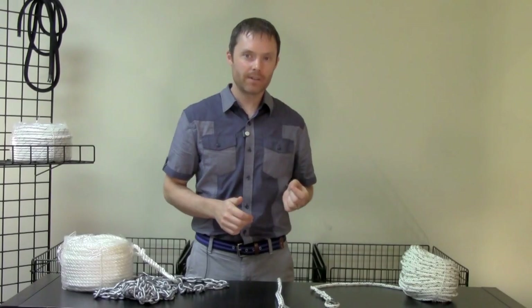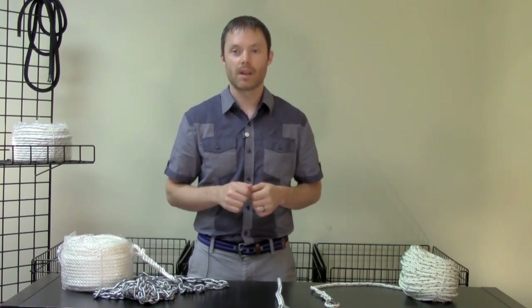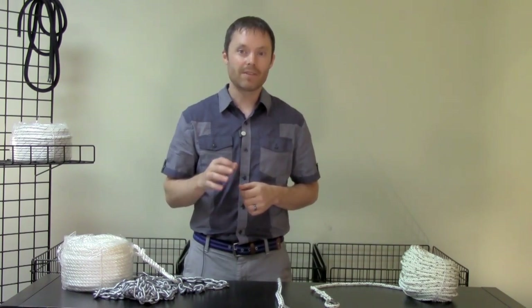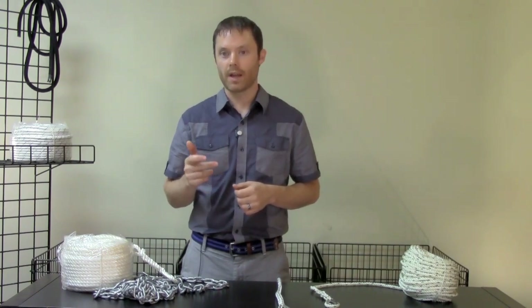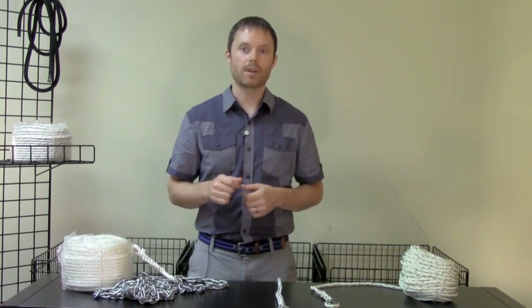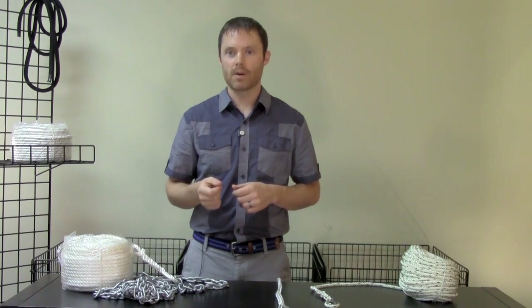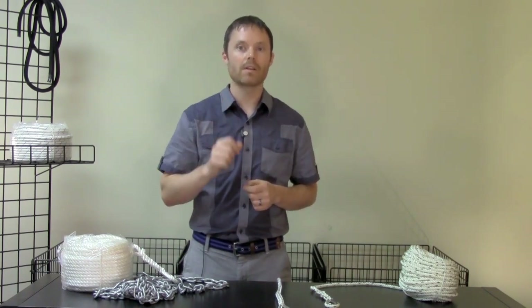One of the most common areas of confusion with our customers is determining what the difference between chain types is. The confusion rests in the fact that not all chain is the same, even if it is the same size. For example, quarter-inch HT chain, also called high test or G40 chain, is not the same as quarter-inch BBB, also called G30 chain, nor is it the same as quarter-inch proof coil chain. What you need to know is that the pitch and dimensions of each of these chain types are different and that subsequently your windlass will take only one of these types.